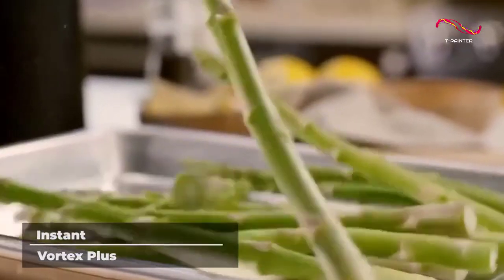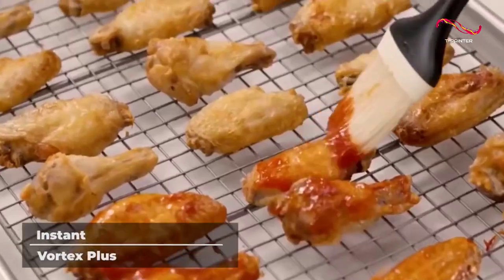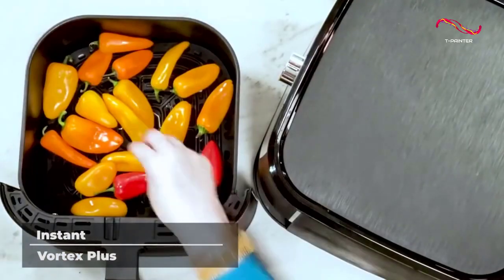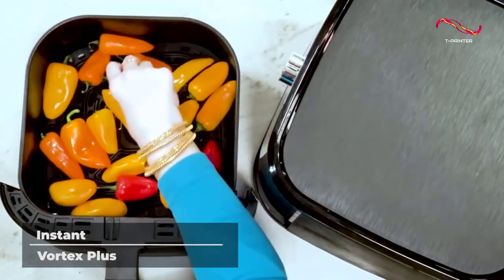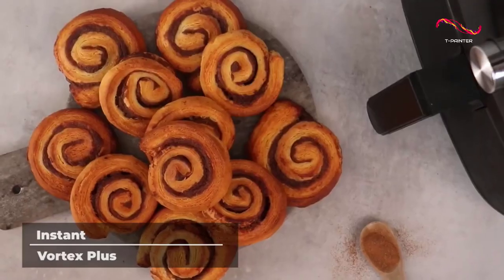Plus, as an added benefit, everything you cook inside this incredible device will be healthier than cooking other ways. The Instant Vortex Plus uses 95% less oil than traditional deep frying so you can lead a happier, healthier life.